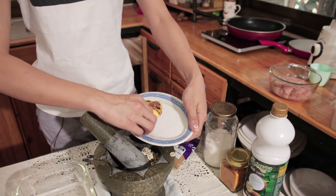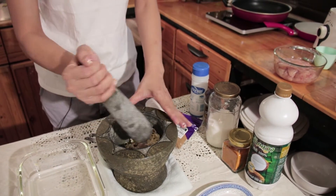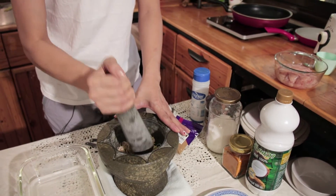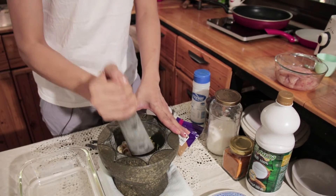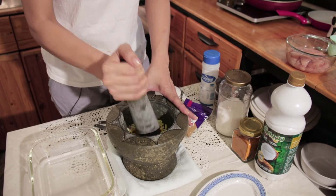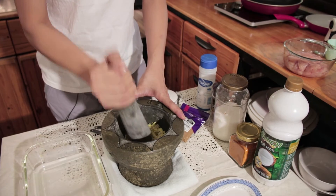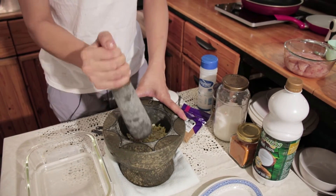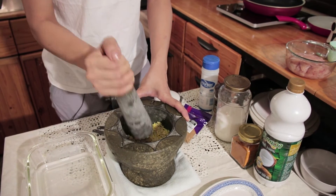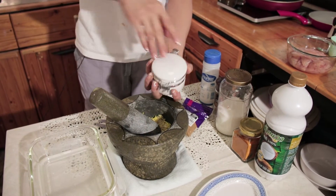Just put it in my traditional Thai grinder, mortar and pestle, and then beat it up. Make sure it's nice. Pretty much every kitchen in Thailand has one of these. Smell that aroma. Okay, now we need half a teaspoon of white pepper sugar.